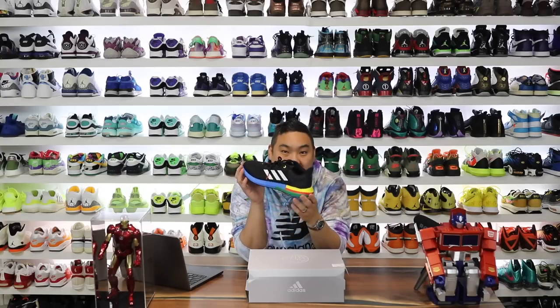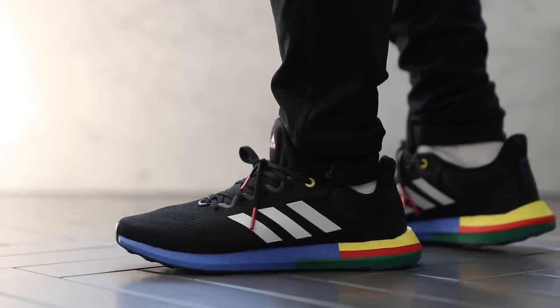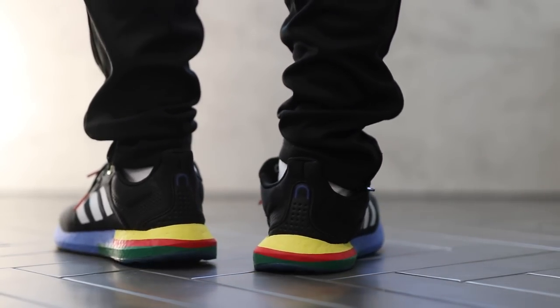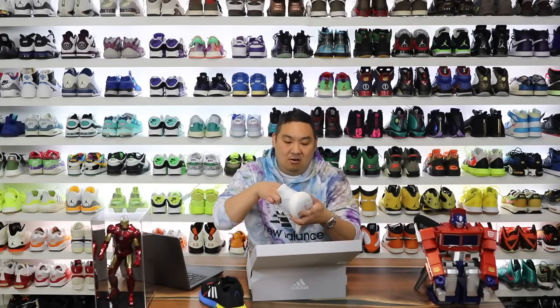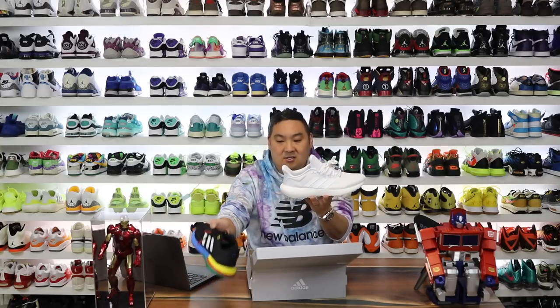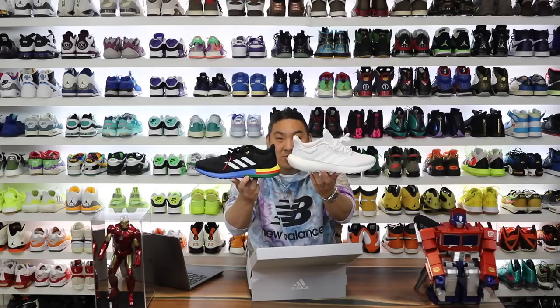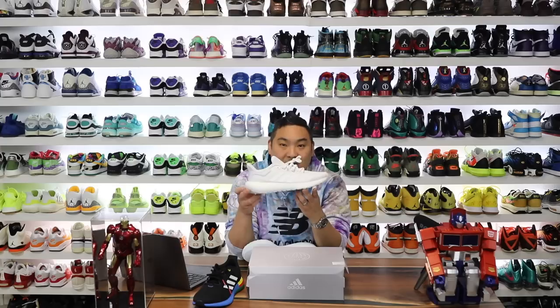In 2021 Adidas brought back the Pure Boost line with the Pure Boost 21, which I did a review on. But this was the previous year's version and now we have a new version that popped up on their site — the Pure Boost 2022. You can see the upgrades look pretty cool. The midsole looks really bulbous on the back with a lot more cushioning.